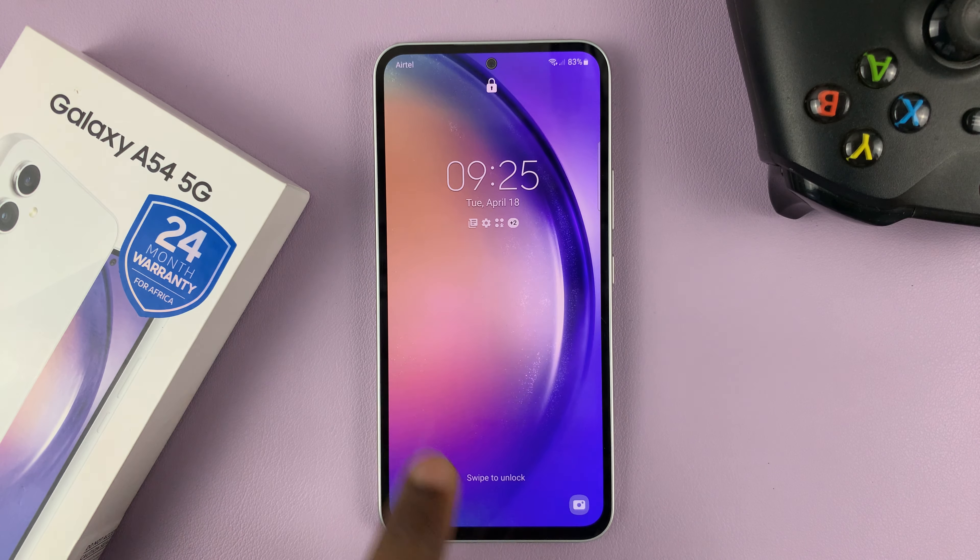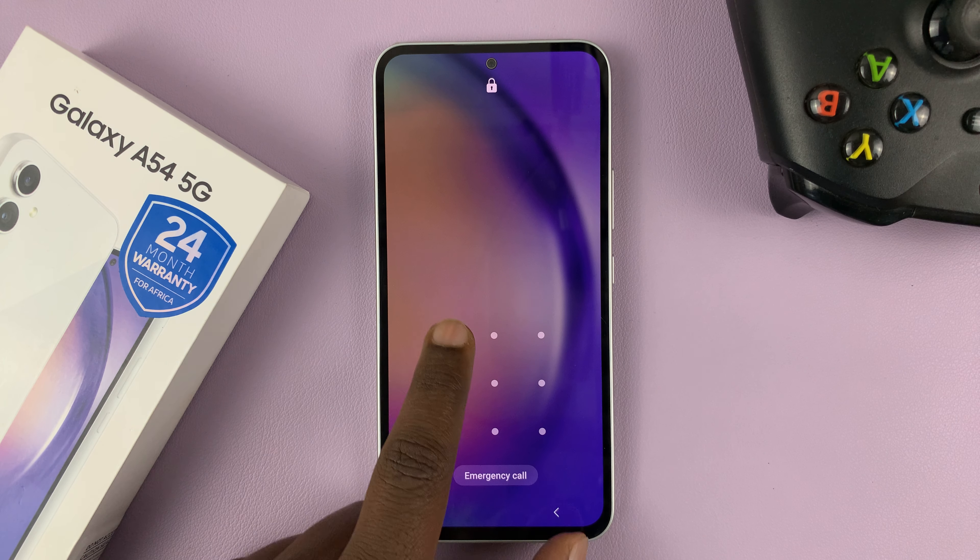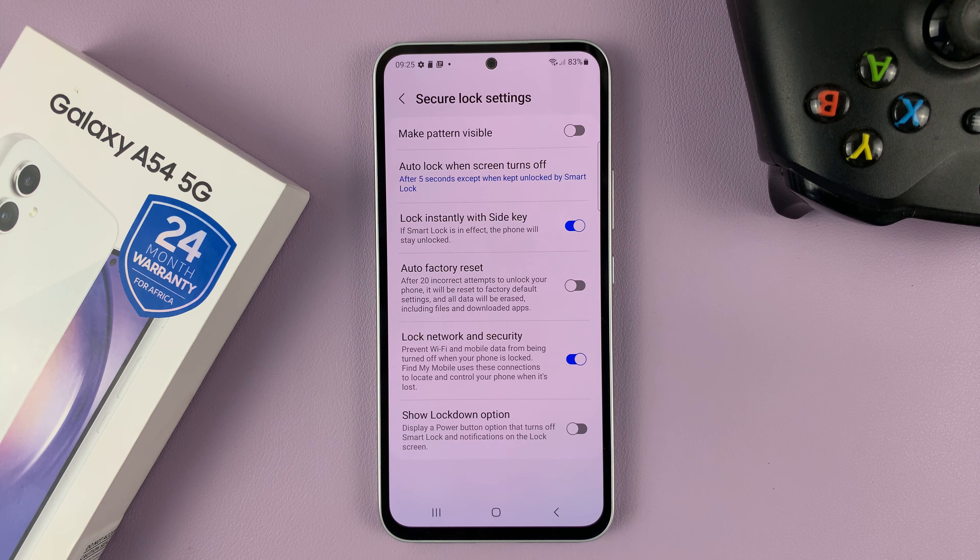After doing that, now when you enter your lock screen pattern, it doesn't draw a line, but it still unlocks your phone.